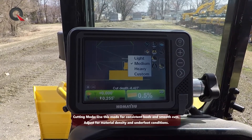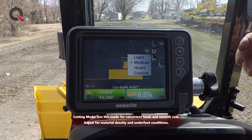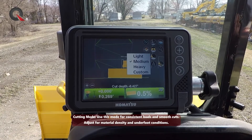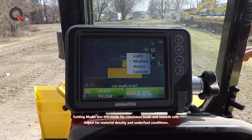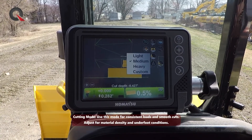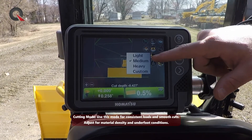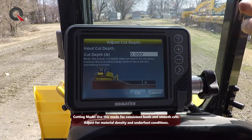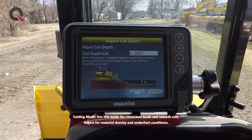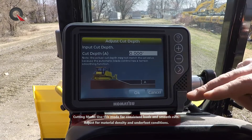A very common issue is that we can grab an operator and throw them on a GPS machine, but it really doesn't matter until they get down to the design. So this gives the operator the ability to take layers of material away from the ground as it sits — whether that's grubbing for topsoil, stripping off in layers trying to get down to a clay base, or simply trying to operate efficiently. We've got light, medium, and heavy for different depths, and we can even program in a custom cutting depth. Every time the operator backs up to take another pass, it's going to add that next depth to that next cut.